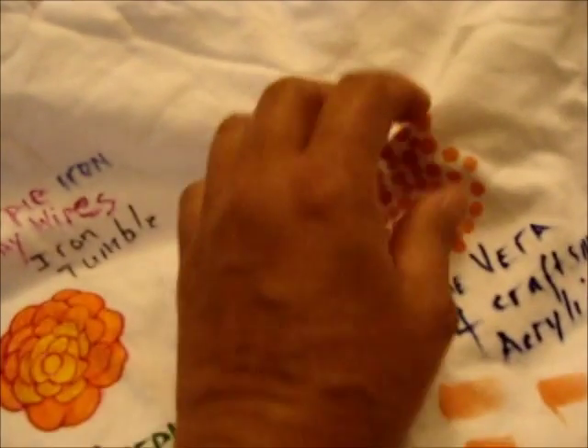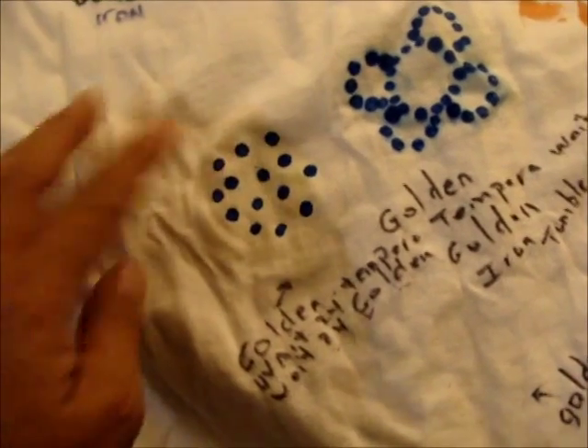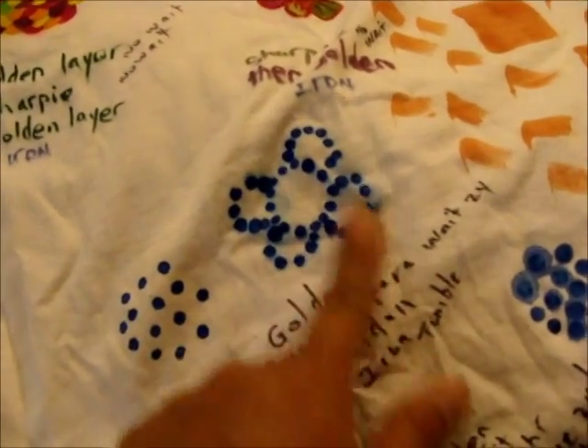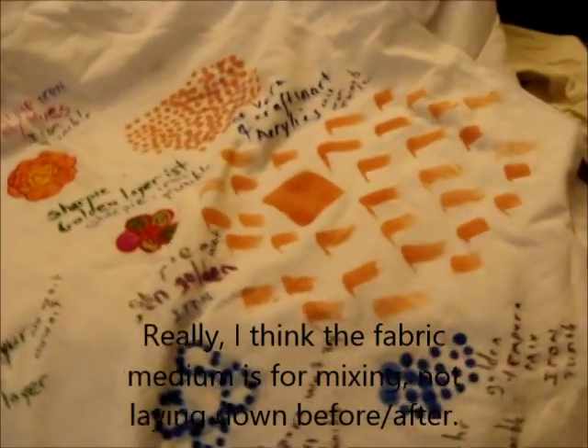Aloe vera and Craftsmart acrylics — the texture is a little stiffer, sort of like silk screening, but you can see I can actually hold the dot here. Not horrible. Then we have golden-tempera mix. Golden — wait 24 hours — then tempera: that's smudged, so you want to dry the fabric medium or you will get smudging. Let the fabric medium dry if you put it down as a base.